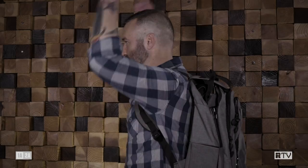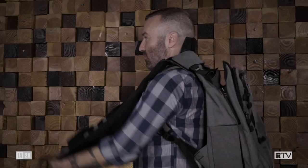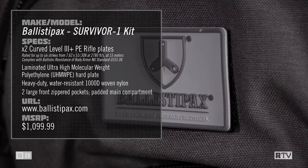This week on Mail Call, we're going to talk about Ballista Packs. This is the Survivor 1 backpack from Ballista Packs. As you can see from the early deployment, it allows you to have a hard plate, not just in the front but also in the rear. They have three different versions: soft pistol flex armor, hard-sided pistol armor, and what we have here, level three plus rifle plates.